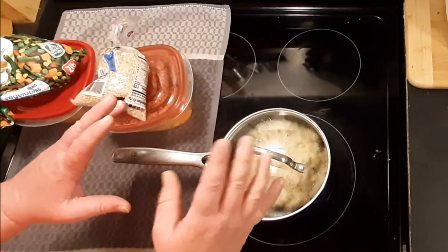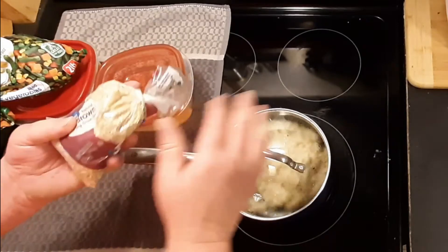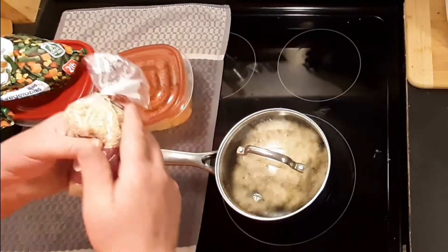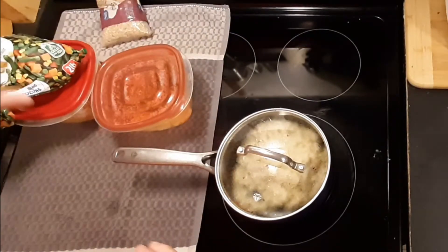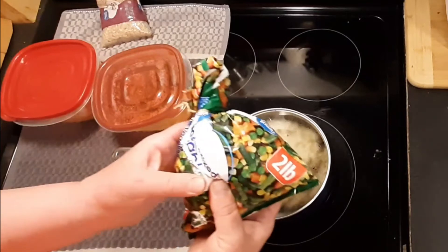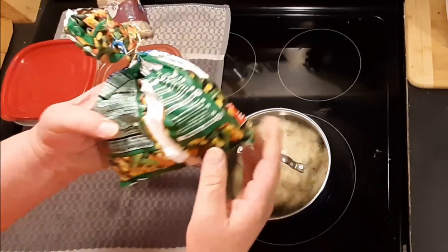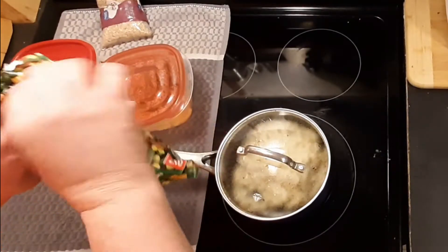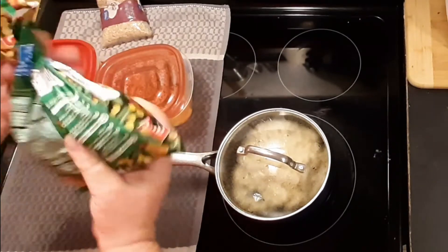Welcome back to Survival on a Budget and Made Easy. Like I said, quick, simple, easy, cheap — and he actually loves it. Some natural brown rice — I did a video on this previously on how to cook it. Some frozen vegetables. I have some left over. You can use canned vegetables, but once you read the ingredients on canned versus frozen, I think you're going to be going with frozen vegetables.